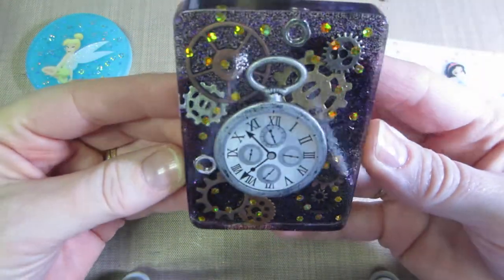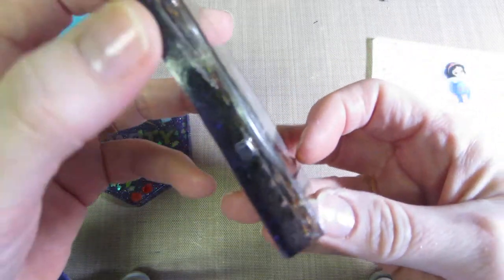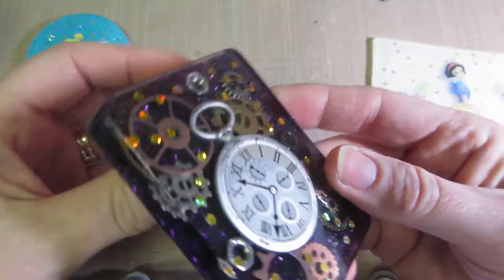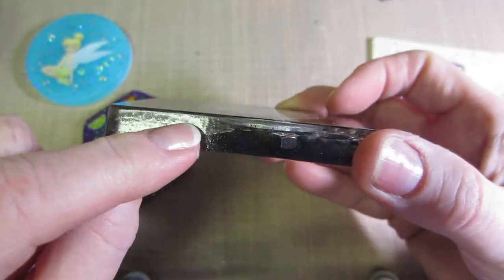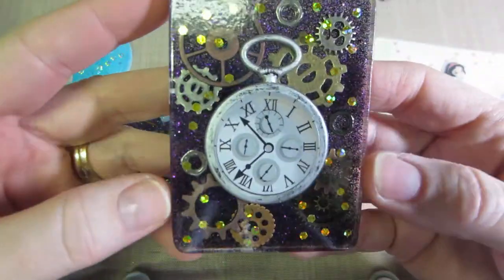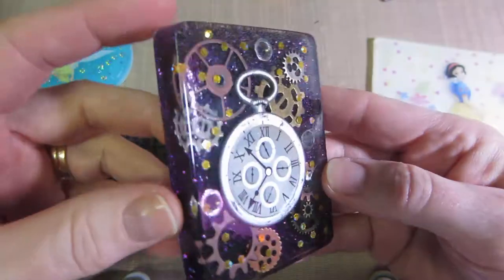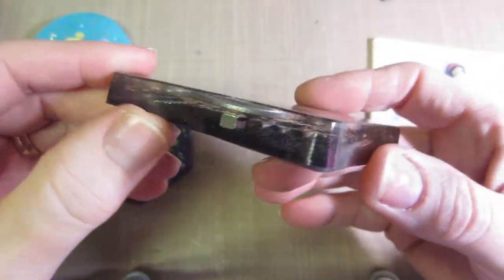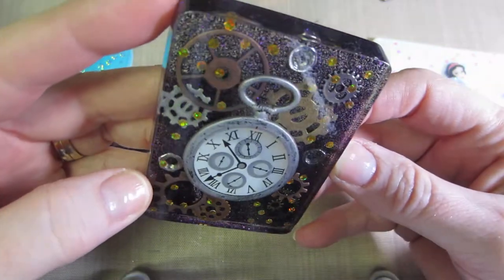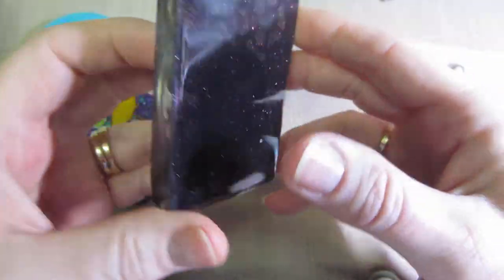Here's my steampunk one. This is pretty thick — this was a soap mold too, and I did two layers. The first layer is just the clock, and that's actually a sticker — it's a three-dimensional sticker by Jolie. So the first layer is just the clock, I just covered the clock with resin. Then the second layer is the other gear, and then I put the little gold glitter on the back of the first layer. The next layer is the gears, and I put these little nuts in there that I had — they were actually part of a chain. I think I just domed this.